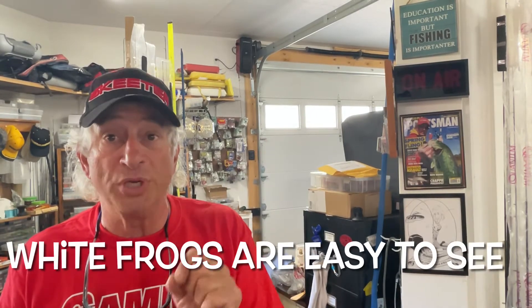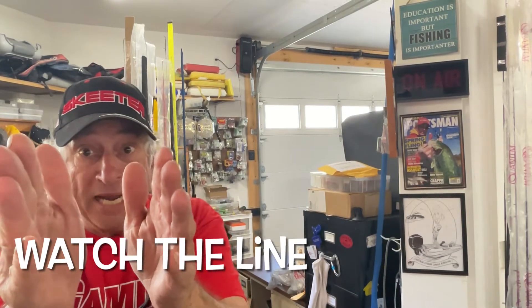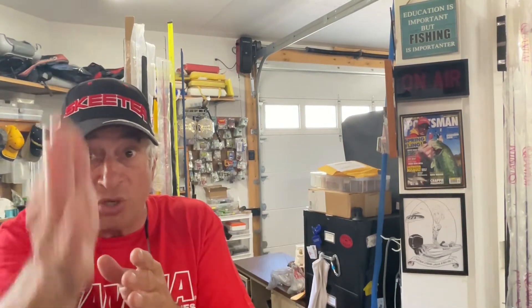We've got a lot of tips for you. One of the tips is don't wait. When a fish blows up, there are three indicators that you've got a bite. One, you see that frog disappear — which is why I suggest you use a white frog when you're learning how to use frogs. Focus in on that frog; when it disappears, the fish has it in its mouth. The second thing is, while you're watching that frog, watch the line right in front of it. Keep that line mended so there's no gap. If you see that line jump, that means the fish has it.